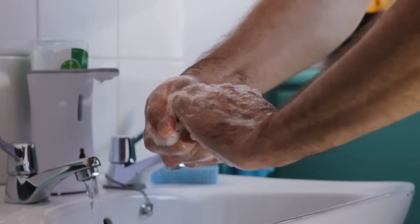Perform hand hygiene. Monitor the site and extremity for a while for any sign of circulatory problems, nerve damage, or any other complications.